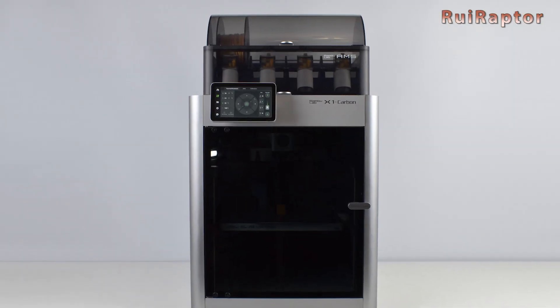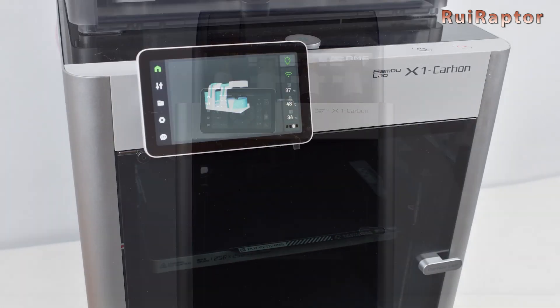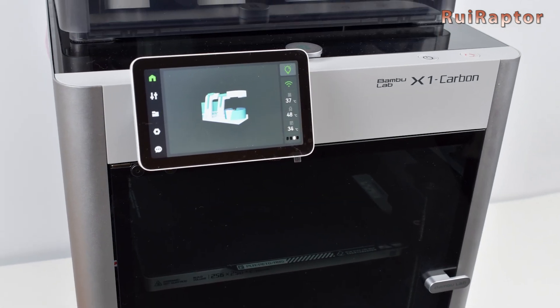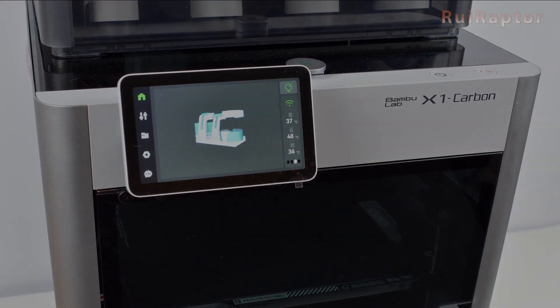Hi guys, in this video we will show you the printer's graphic user interface of the brand new X1 Carbon from Bambu Lab. You want to know all the details? Then stay tuned!